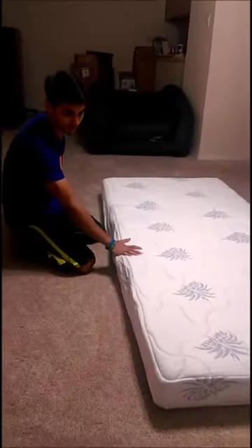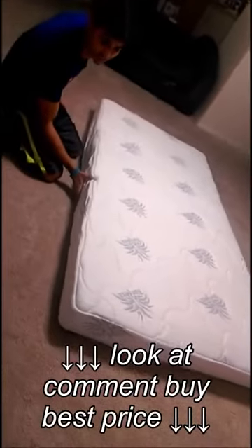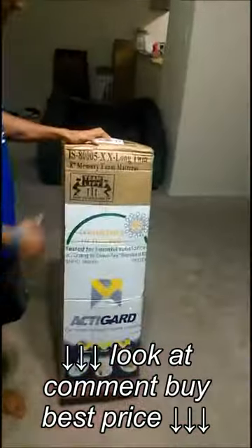We have been waiting for around 20 minutes and the mattress seems to have fluffed up to 8 inches. It looks quite fluffed up, so we can go ahead and use it. That's it, thank you for watching.